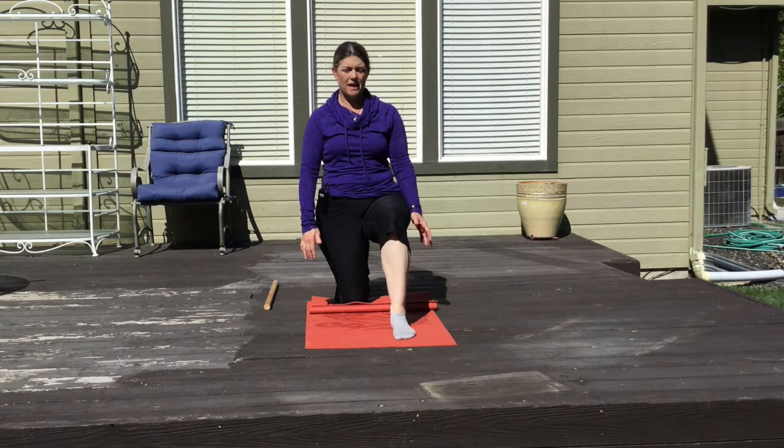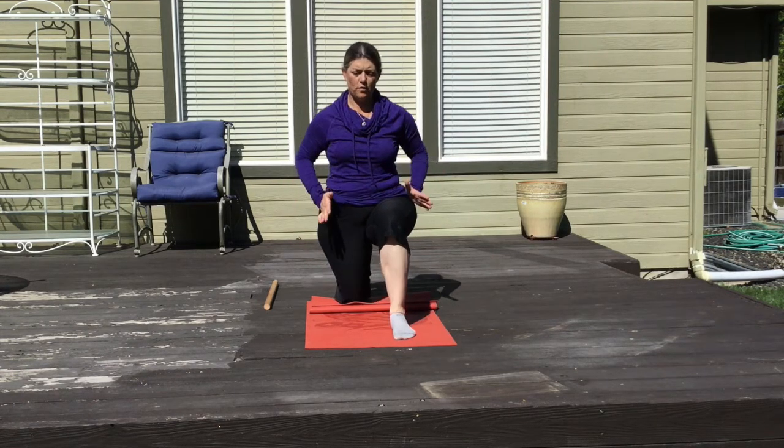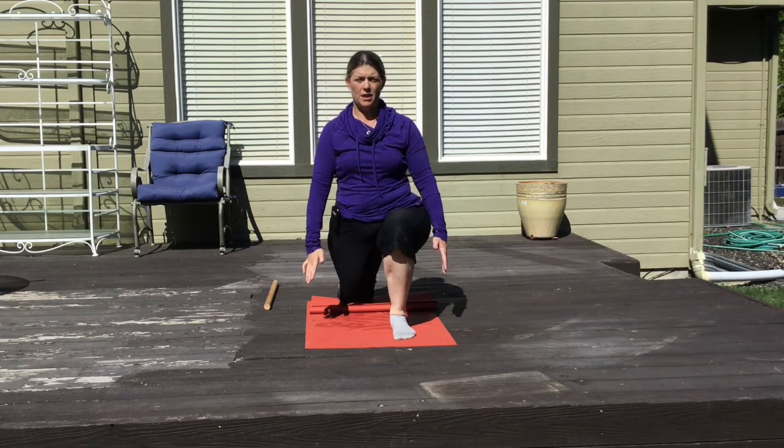Slightly, ever so slightly, grip the floor with your toes and then drive your leg forward, creating more bend in your ankle.